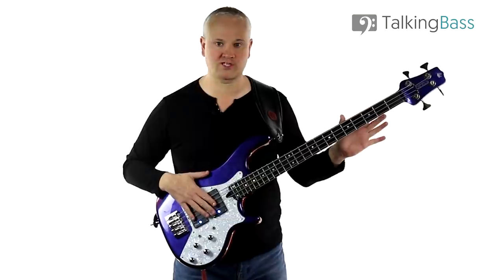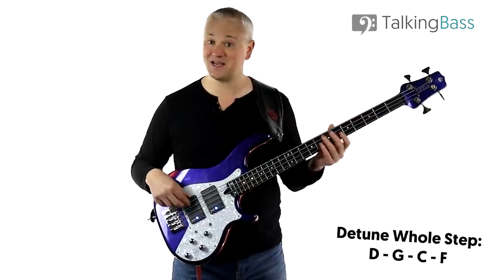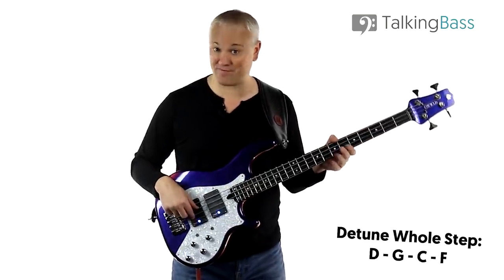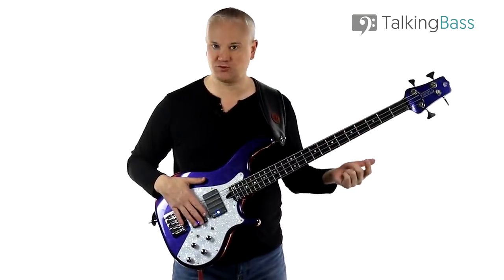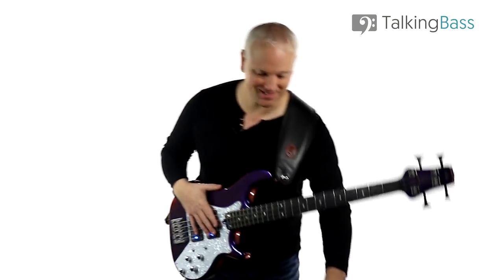Here I've tuned all the strings down a whole step, so that's D, G, C, and F. The tune is in G minor, but it's going to look like we're playing in A minor because of the tuning. So first of all, here's the riff itself.